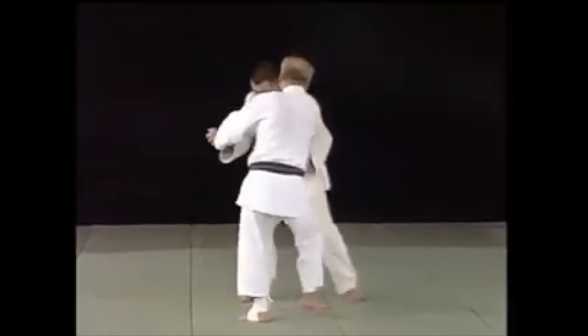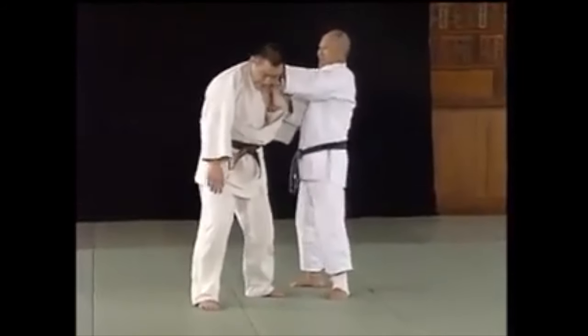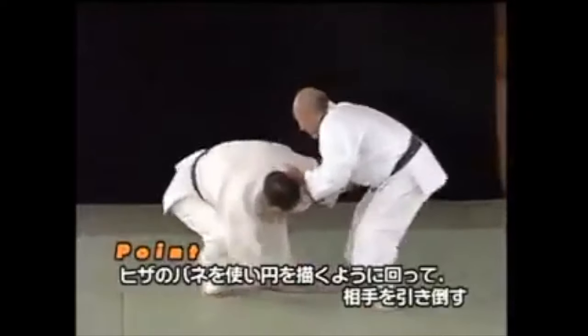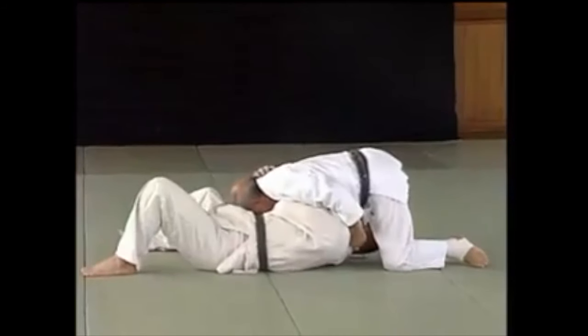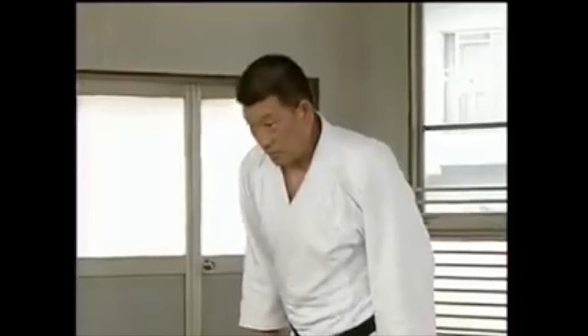Today we're going to be looking at Kanae Hirata's work, an old master. Just look him up on YouTube and you're going to see a lot of things. This one here looks like a deep collar grip that's about to take a guard pull, but it turns into a takedown. It's very similar to Uki Otoshi, the first technique you see in the Judo kata.